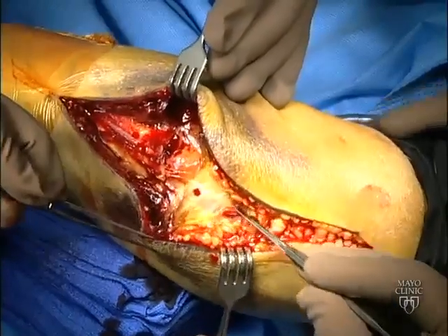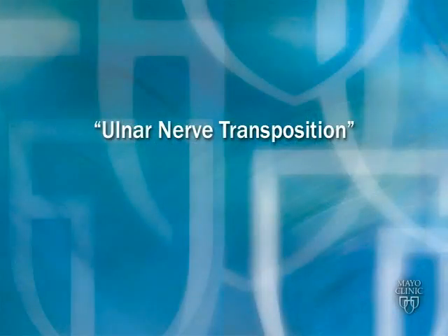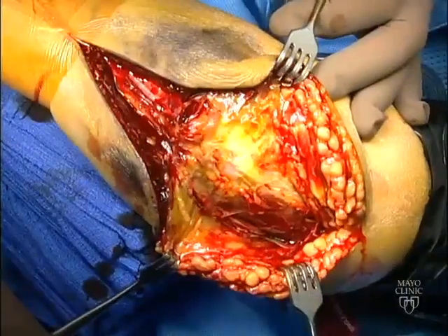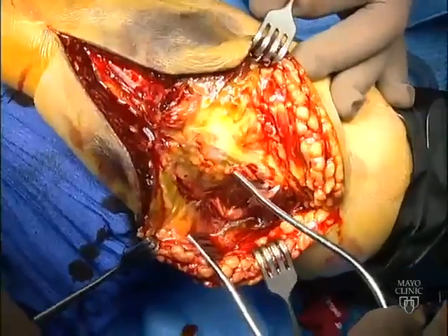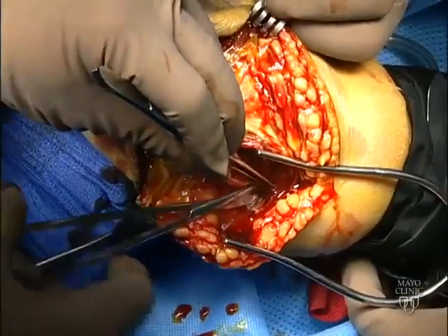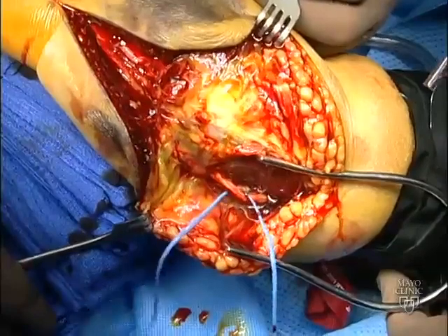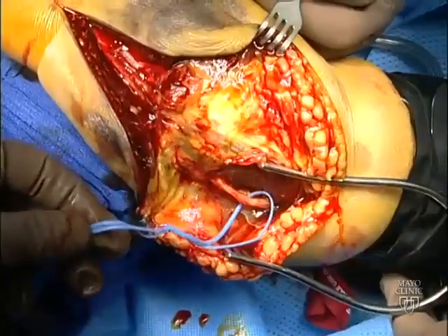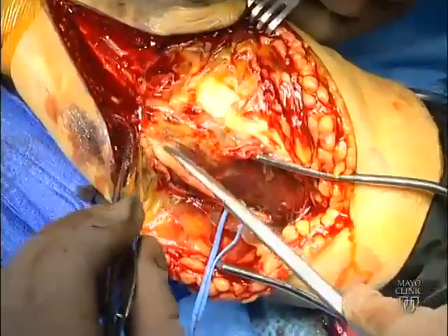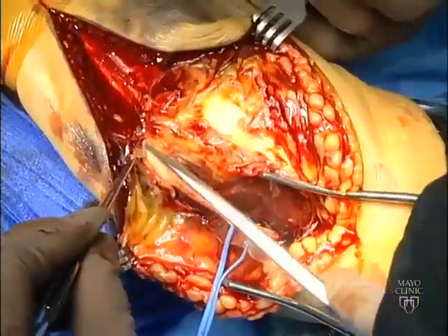Subcutaneous dissection is then carried to the level of the triceps tendon. We routinely transpose the ulnar nerve into an anterior subcutaneous pocket. A self-retaining retractor between the medial aspect of the triceps and the medial subcutaneous flap helps identify and dissect the ulnar nerve. The ulnar nerve is dissected proximally and protected with a vessel loop tied to itself, as opposed to tagged with a metal instrument. This prevents concentration of force on the nerve by the weight of the metal instrument.